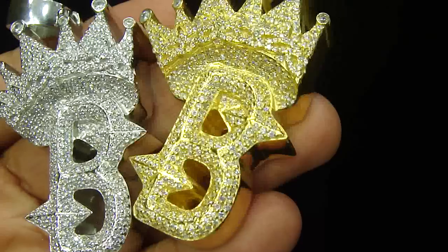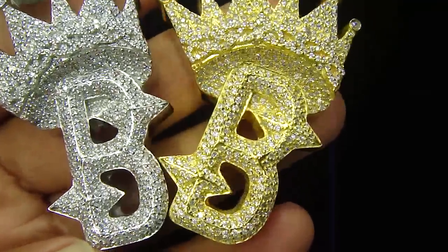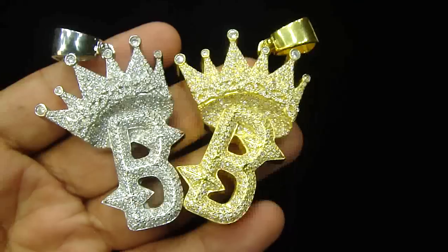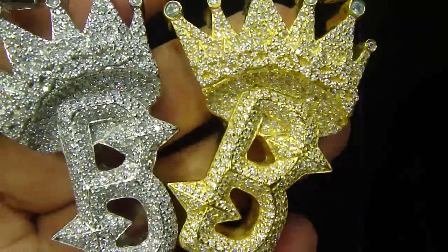If you want to design any of your initials with the crown or any other image, email us at mrchristhejeweler@yahoo.com and one of our sales reps will call you back.